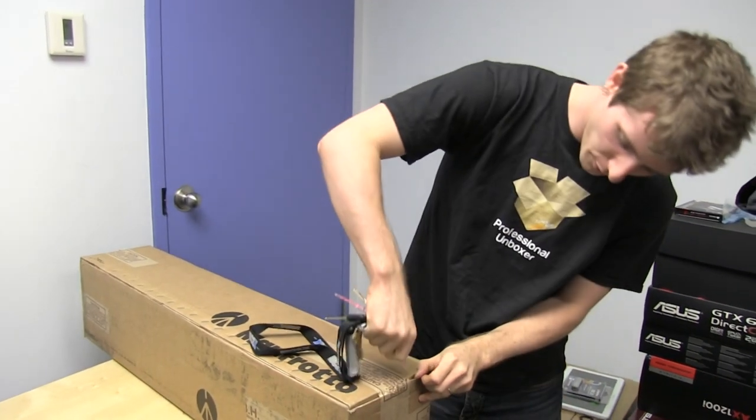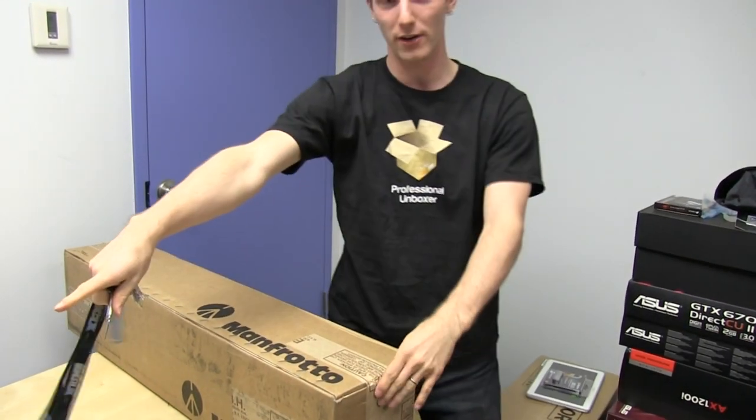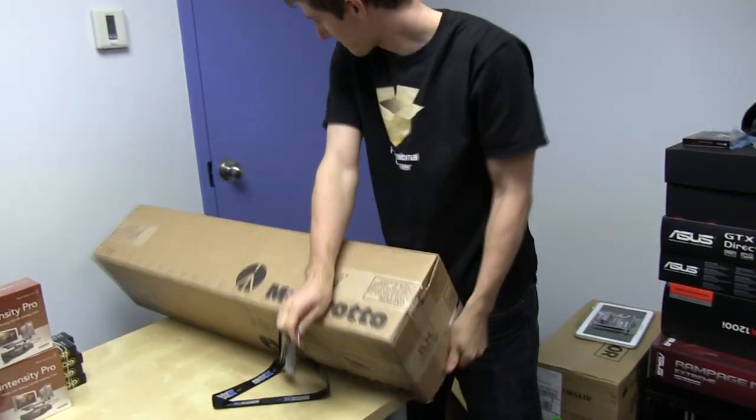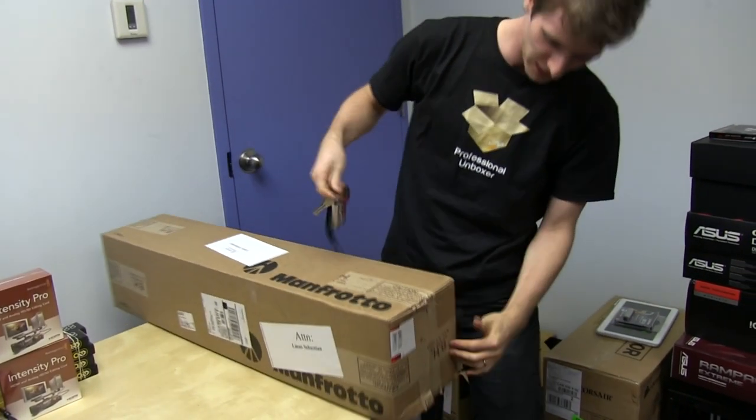It's also rated for the weight of my new camera, which is the Sony FS700, which is right over there. So this will be part of the whole new setup for Linus Tech Tips that I am extremely excited to bring to you.